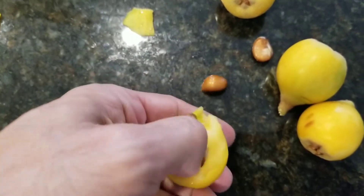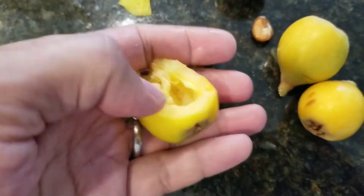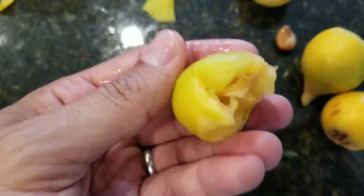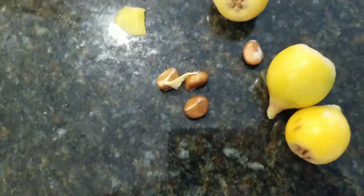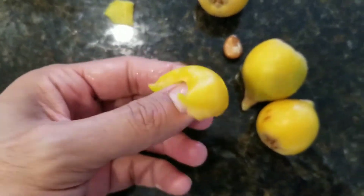Now you have some pretty big seeds on the inside — this particular one has four seeds. You could eat the whole thing, but I usually leave the bottom and just eat around it. Really, really delicious fruit.